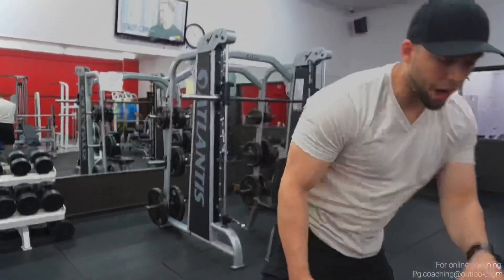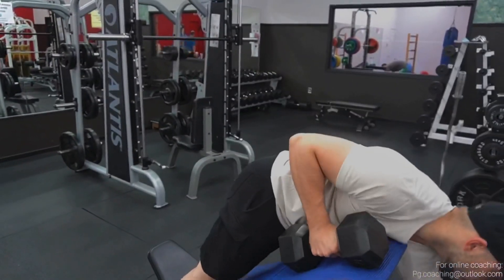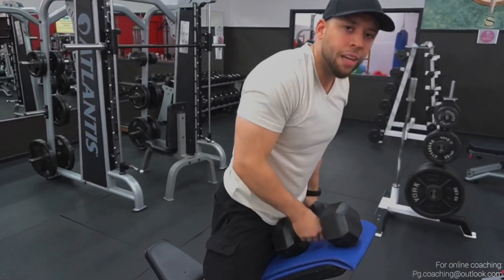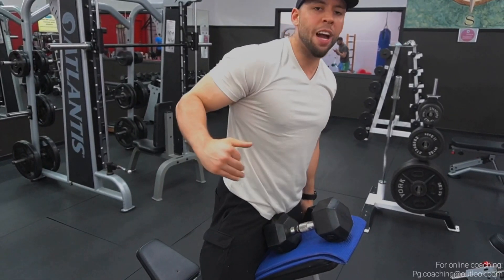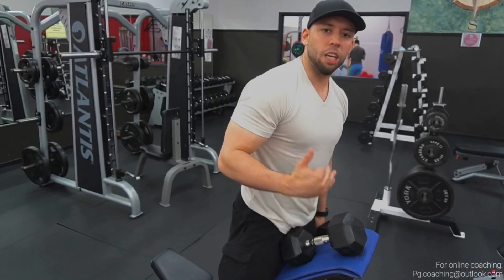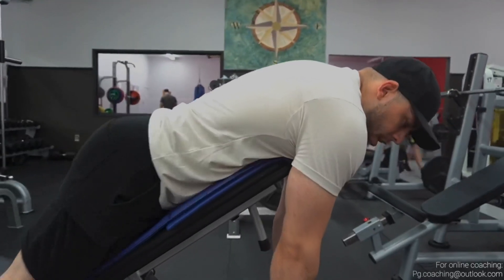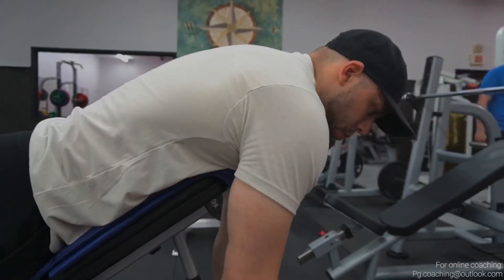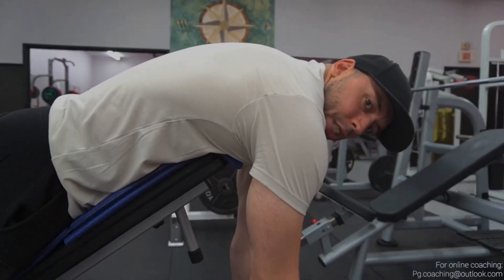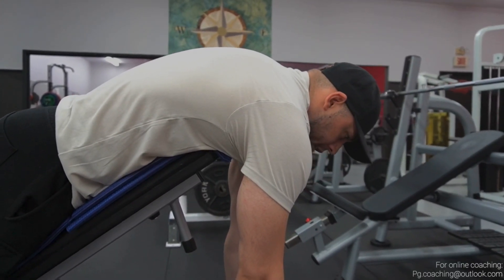I'm just going to get into it and show you guys why I like this so much. The loading potential is very high — you could be using pretty much the same amount of weight as your Seal Rows, except you get better contractions. You just feel your back so much better, you get a better reach, and it's not as uncomfortable as it looks. Some of you may be on your tippy toes — it's not the end of the world. You want to reach to get the serratus, more range of motion, better stretch. And now you're just going to contract and squeeze.